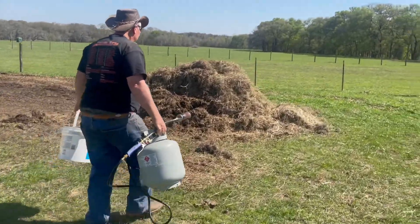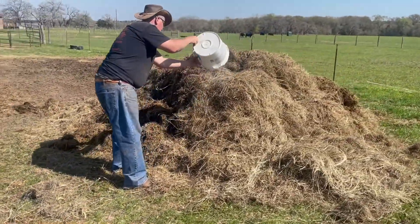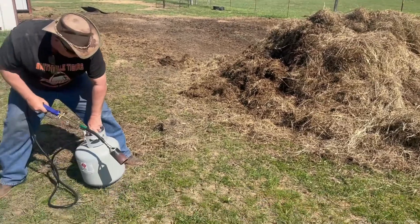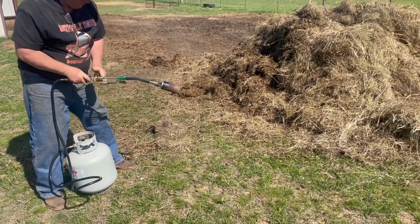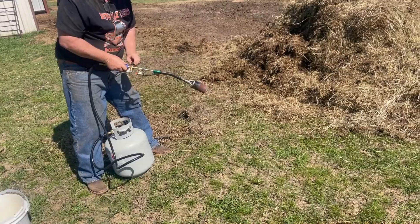Here's the pile. We've got three piles that we're going to burn today. Now look at this flamethrower — what guy does not like a flamethrower like that? Look at that fire.